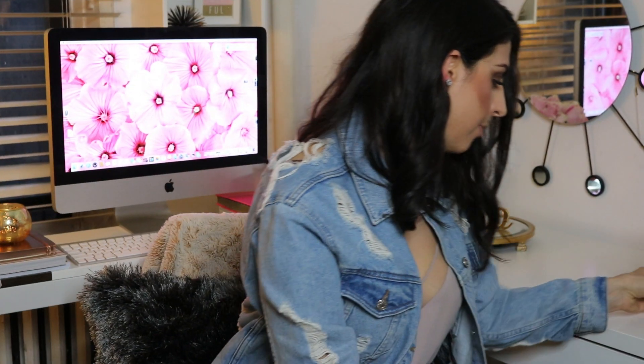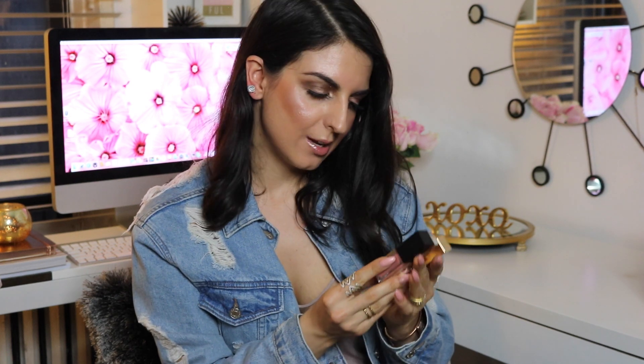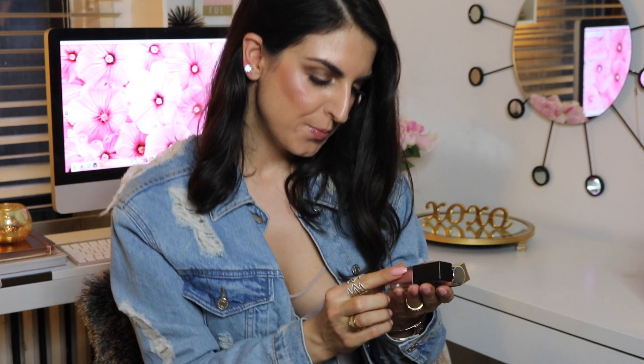Next I want to talk about lip products. Over here I have three lip products, and that is pretty good for me being that I have probably more than 100 lipsticks that all kind of look the same — they're all kind of nude beige variations.